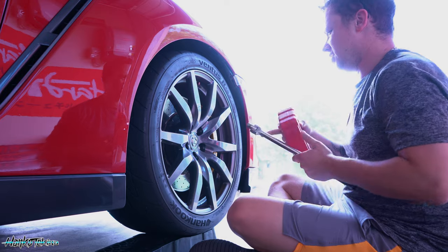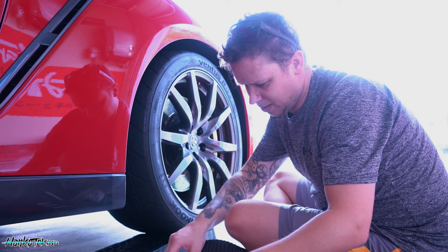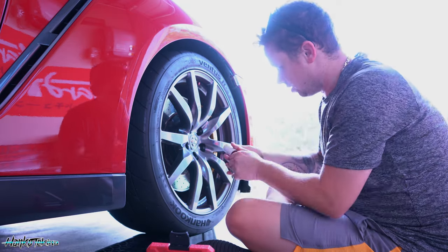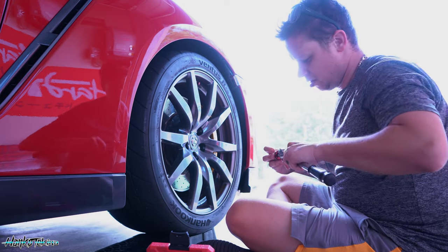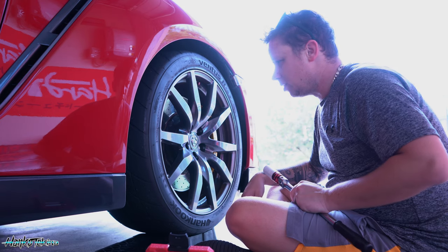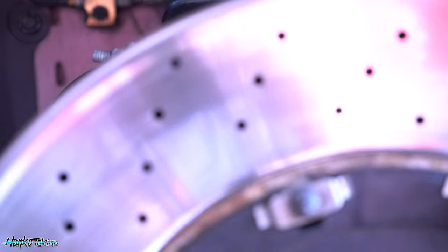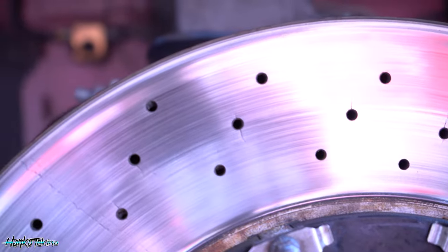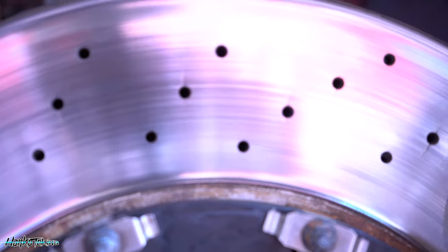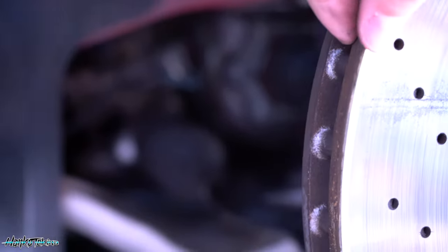All right, so it's up on jacks now. I'm going to crack the wheel studs. I've got these pieces with plastic coating over — it stops it from scratching up your wheels. So I'll crack these wheel nuts, get the jack underneath, raise it up, and start working. Just taking the wheel off. I really want to show you — you can just pick up some stress fractures in this rotor. There's a crazy lip on the edge there.